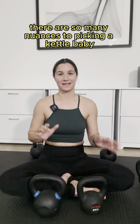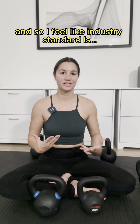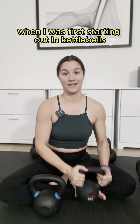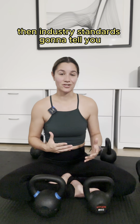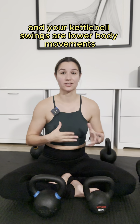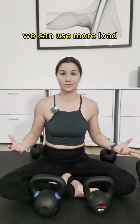There are so many nuances to picking a kettlebell when you're picking your first one. Industry standard is first you want to choose something that you can press overhead for eight to ten reps. When I was first starting out in kettlebells that probably would have been a 17.5 pound kettlebell. Then industry standard says you need something heavier because squats and kettlebell swings are lower body movements, which means we're stronger in our lower body and can use more load.